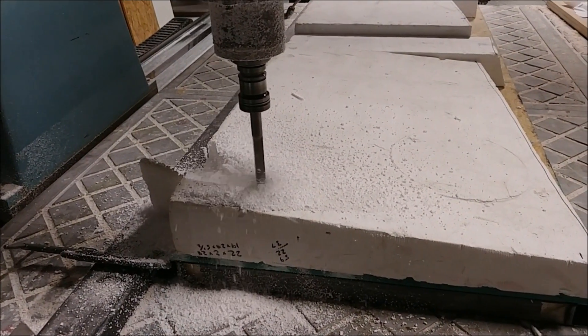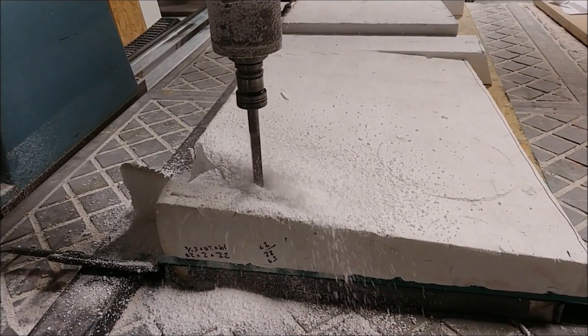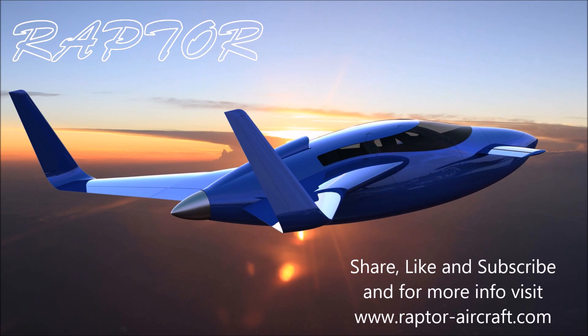Here it is - the first of the rudders underway on the machine. It won't be long before we have some more molds getting sorted out. That's our update for this week, and thanks again for watching.